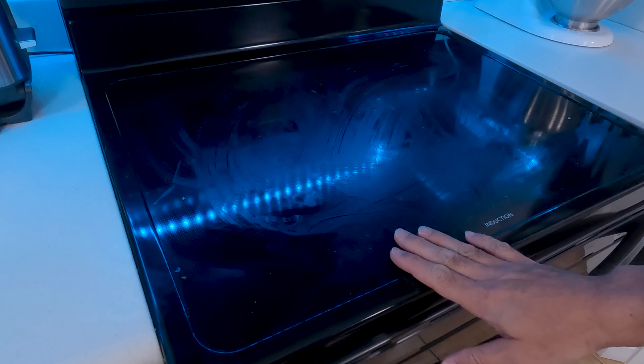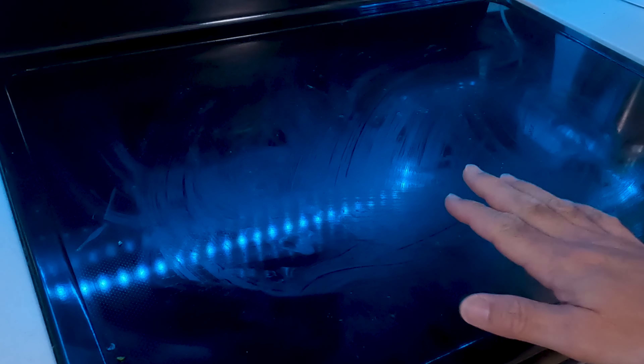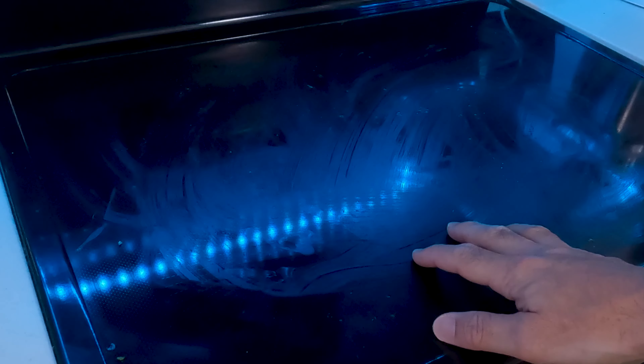Here's my cooktop. I made it nice and dirty for you. Full disclosure, I never let it get this way — this is just for the video.